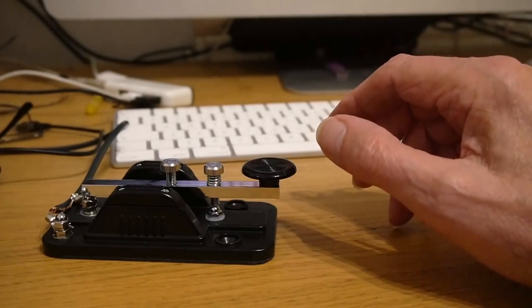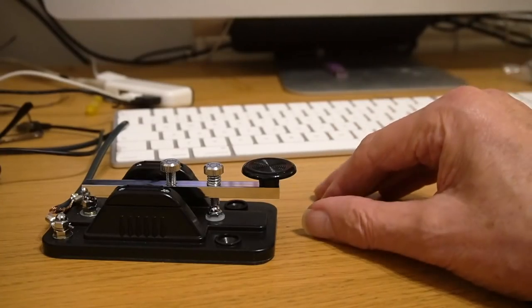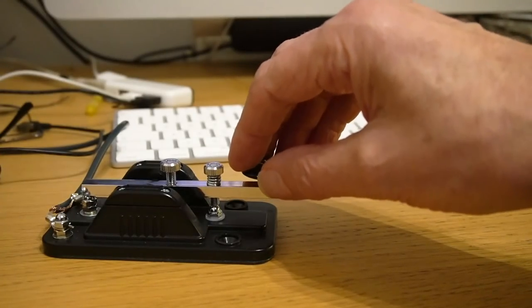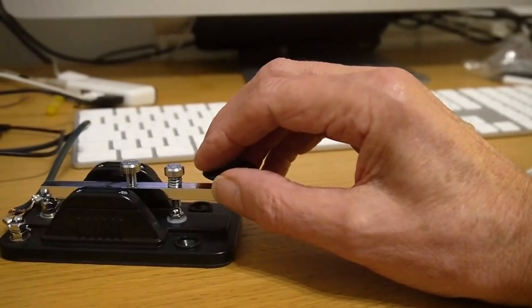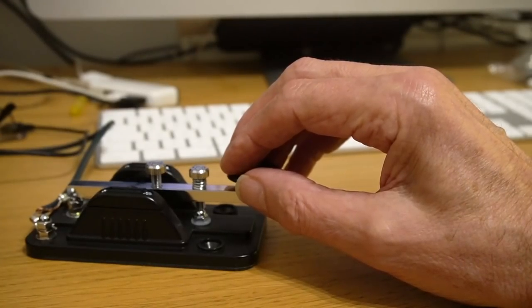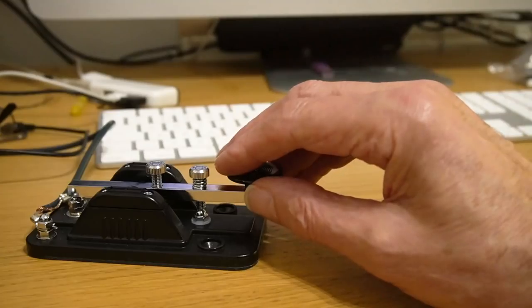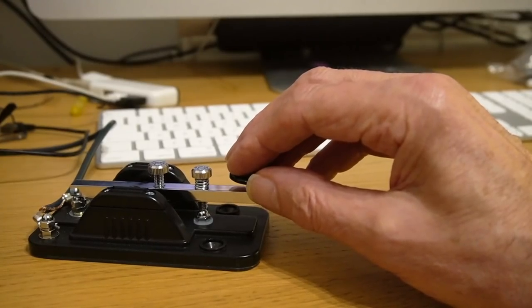Is there a correct way of holding a Morse key? I think there is — or at least the way I prefer, which proves to be less tiring. You see a lot of operators with their wrist off the table, which is fine, but you'll find your arm starts to ache quite quickly. I prefer to put my wrist on the table — it's a wrist action but your wrist is on the table the whole time. You haven't got your arm hanging in the air, so it's less fatiguing. It's a small amount of movement, and you can adjust the key to the movement you like.